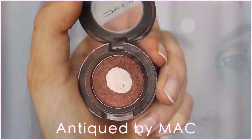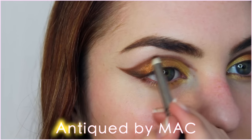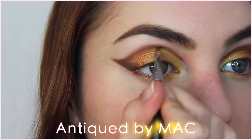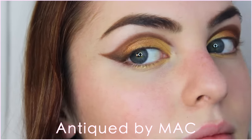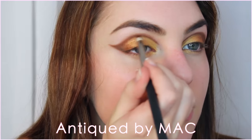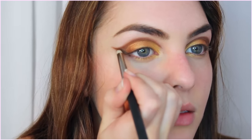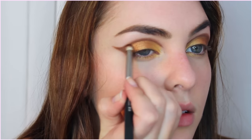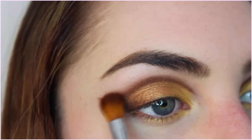Now blend this out a little bit. I'm adding Antiques by MAC underneath the line just to soften it up and blend it into the other shadows. Then strengthen the line on the outer and inner crease, and in between that keep it a little bit softer.